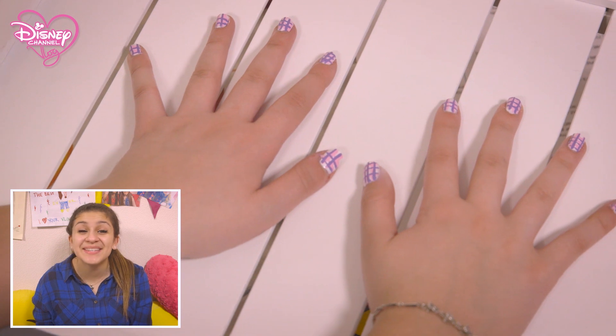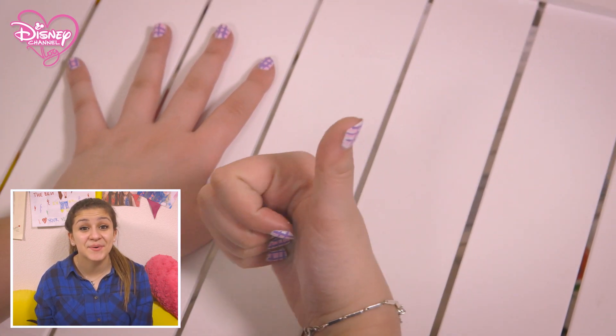And that is how to steal Peyton's nail art style. See, it even matches her pink checkered top. You've been DIY'd. You're welcome.